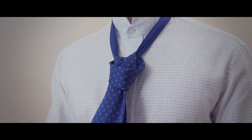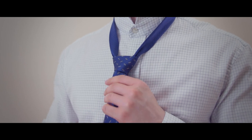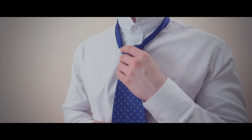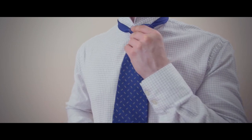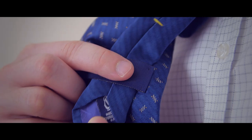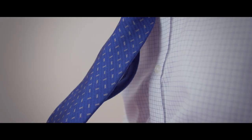Tighten the knot by pulling on the wide end while holding the knot until you're satisfied with the look. Bring the knot up to your neck by holding the narrow end while pushing the knot up with your other hand. Keep your tie looking tidy by putting the narrow end through the keeper loop on the back of the tie.